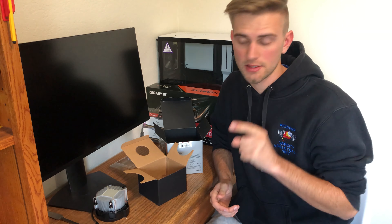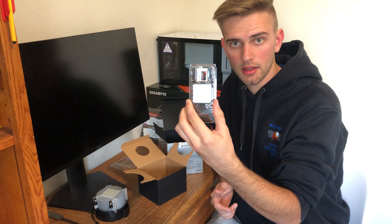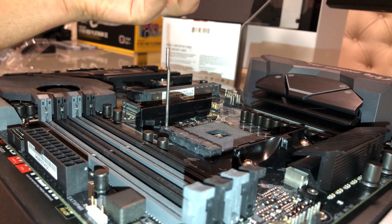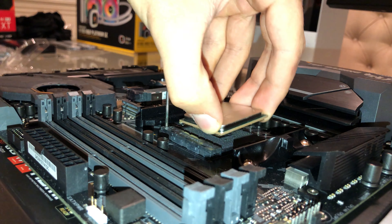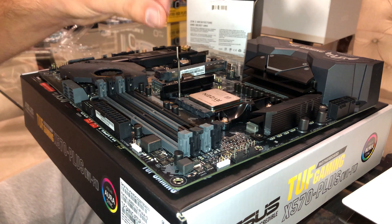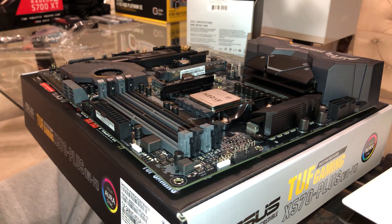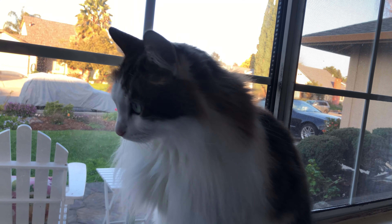Now we will move on into the installation of the CPU in the motherboard. For the installation of the CPU, make sure to line up the triangle in the corner of the CPU with the triangle shown on the motherboard. And then just latch it down once you have the pins solidly in place.